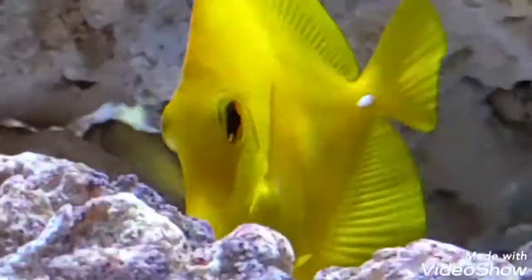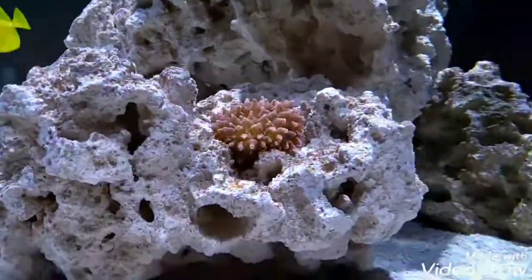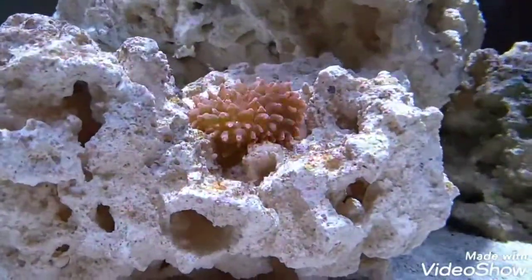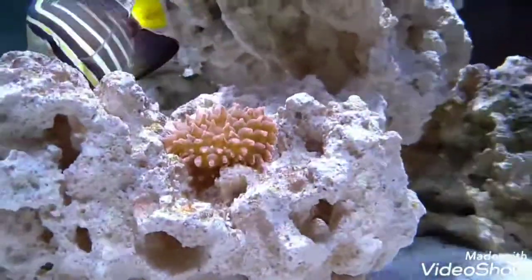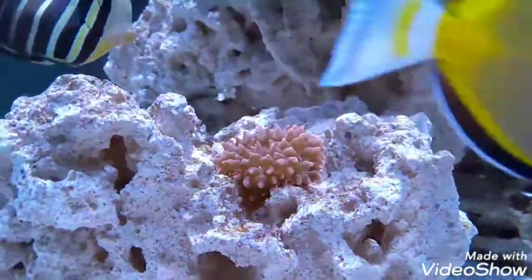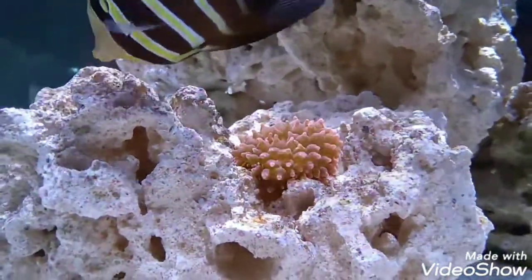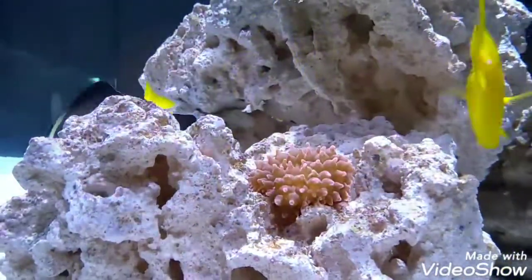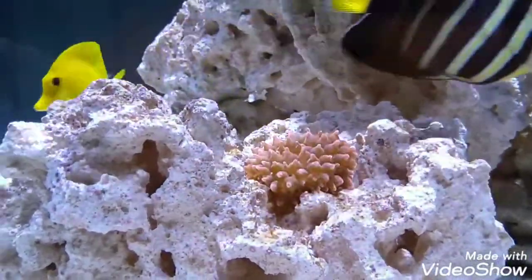The yellow tang is taking the camera. Oh, and here's our anemone. The clowns and the anemone have a symbiotic relationship — they host each other. The clownfish get protection, and the anemone gets food from the bacteria and stuff on the clowns. But ours is too small and the clowns just don't care about it right now.